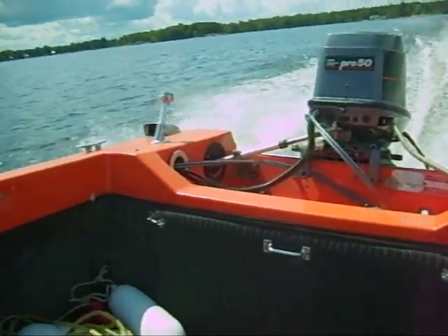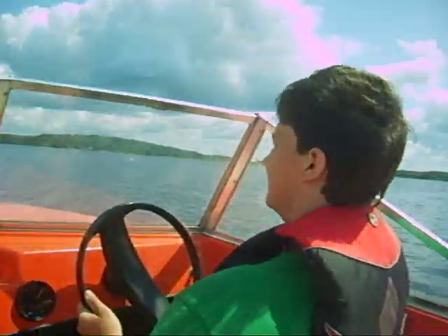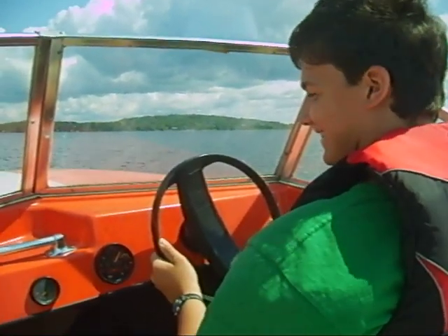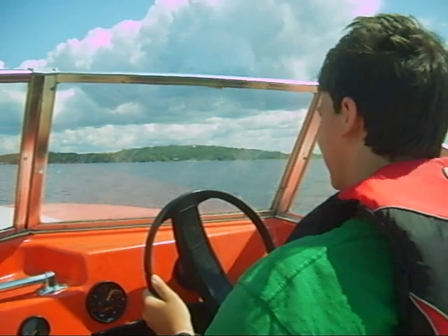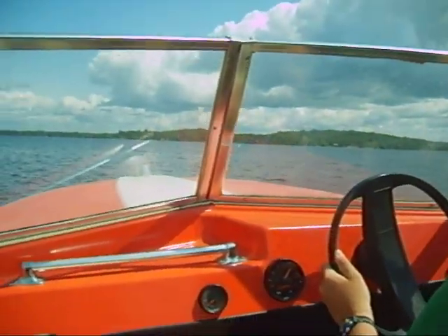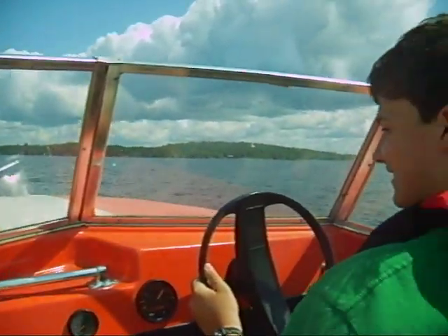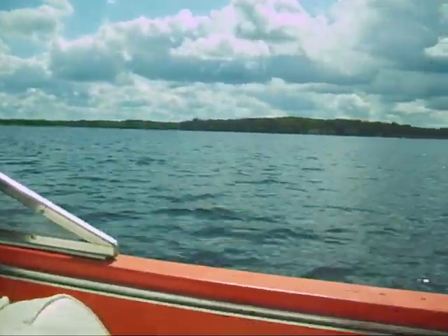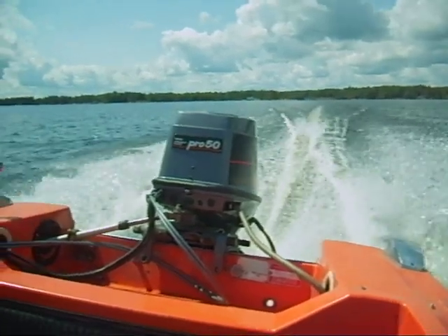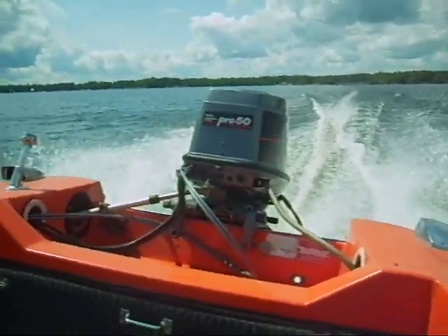And the boat is planing. Handling nicely. And the captain at the helm, he looks happy. Can we get a thumbs up, Eric? And we have lots of open water ahead of us. The boat is running very well.